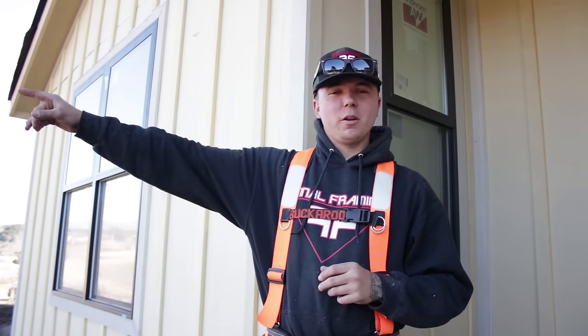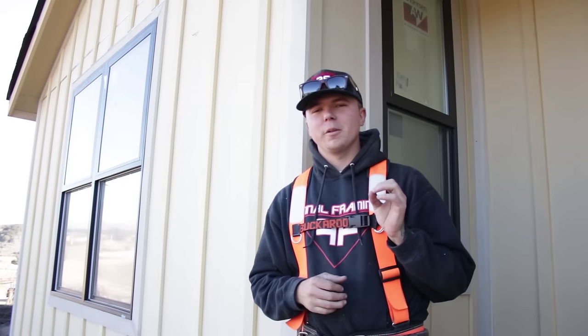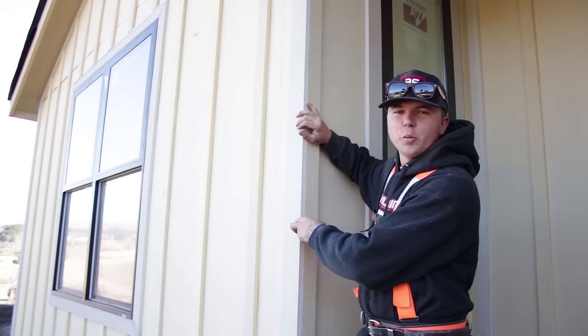Alright guys, so siding is one of those things that it may look good from the road out there, but when you get up close to it and start looking at all the details, you're gonna see all the little flaws. You want your siding to come out perfect. Trick number one is prefabbing your corners. We do this every single time, no exception. This corner right here, we prefabbed — blasted these two pieces of trim together and then put it up on our corner.